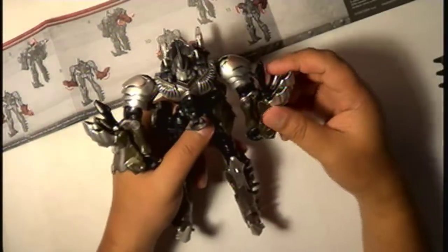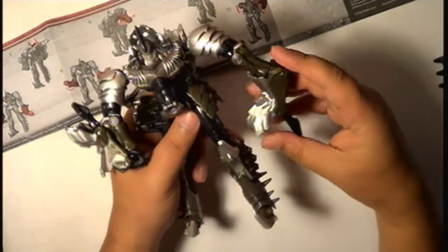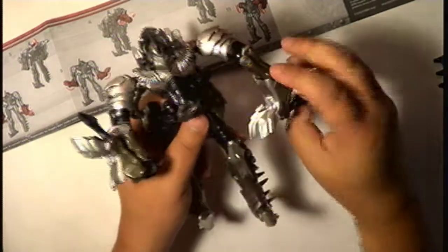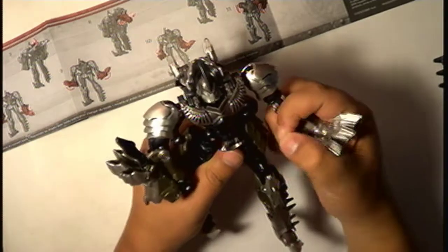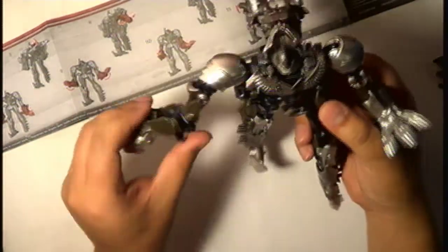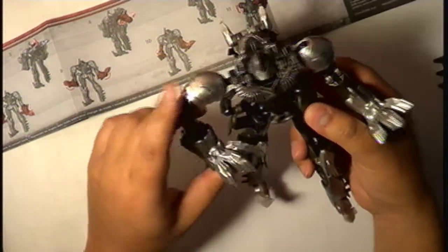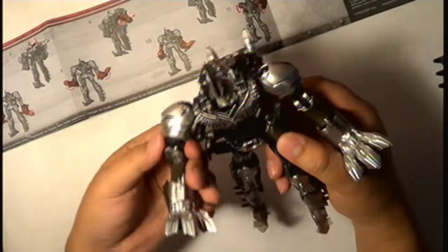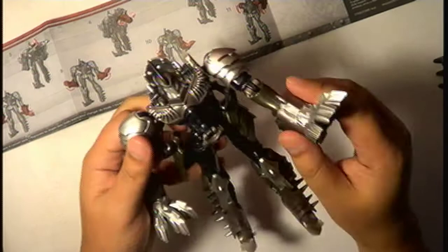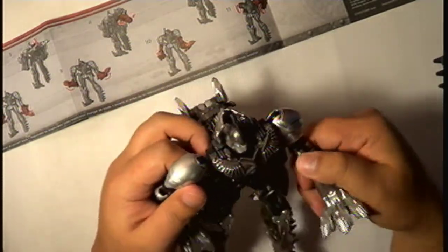Arms — I can do this, I can do this. I can do this. Put it down, pull this up... I've transformed him like two times in my life and it doesn't get any easier.